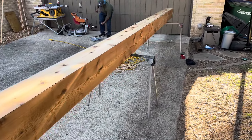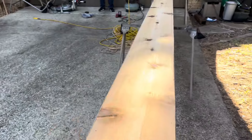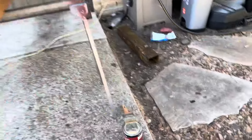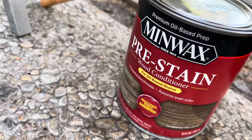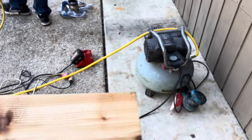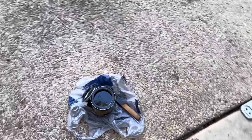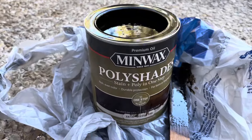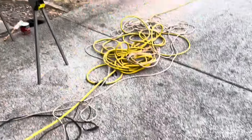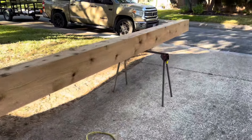We put some pre-conditioner on it — there's the pre-conditioner — and now we're going to stain it. The customer wants to stain it this color. It has a poly in it, so we don't need to wipe it, just stain it. We're going to let that dry and then we're going to install it.